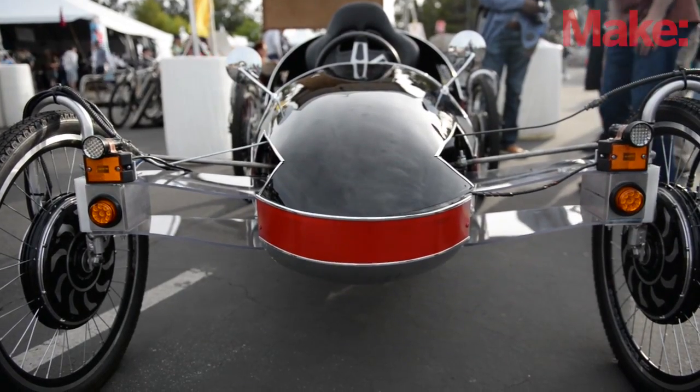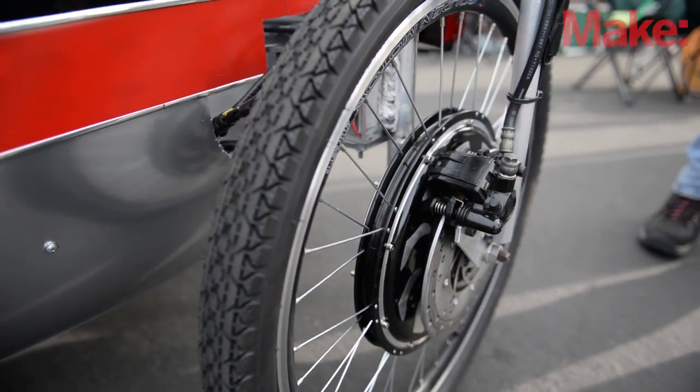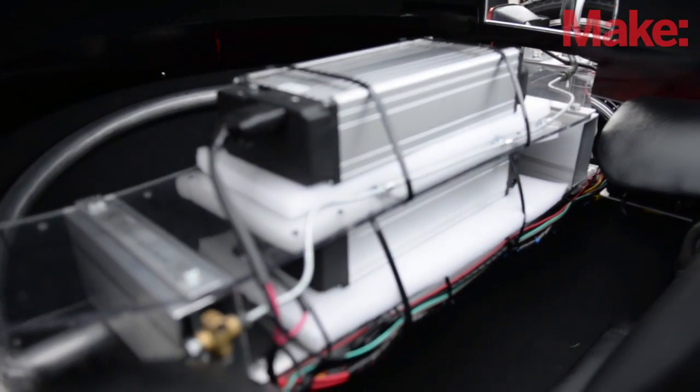It has four electric motors, one in each wheel — they're 500 watts. The batteries are LiPo 4, 36 volts, 48 ampere hours.